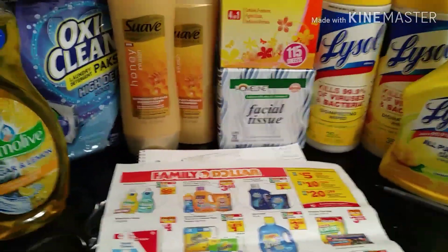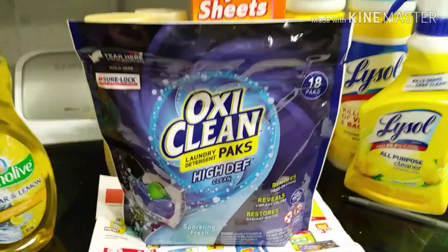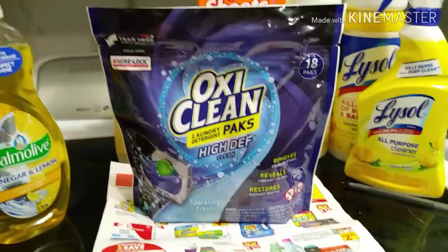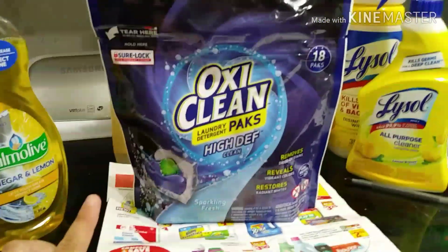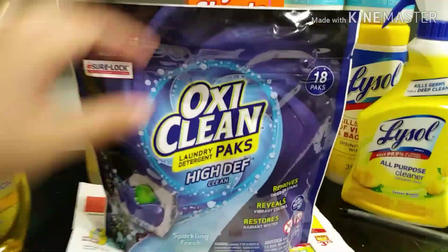Next is the OxiClean — this is the 18-pack. I really wanted the detergent but my store has been out of it for about a week and has not restocked. These are priced at three dollars and 95 cents, and there's a two-dollar digital making them only a dollar and 95 cents.